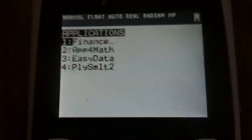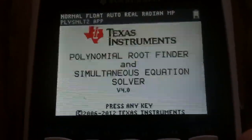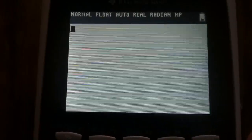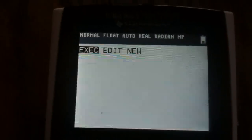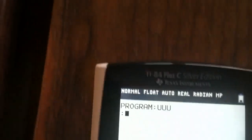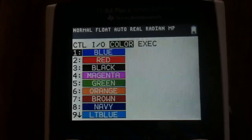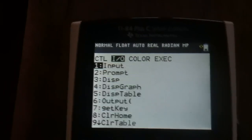You get your typical apps menu. Polysmelt? Neat! There's also EasyData and math apps, programs, and more. Let's make a program — let's name it anything. You can actually add color to your program! I feel so special.